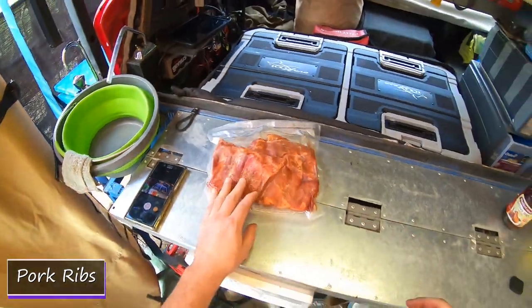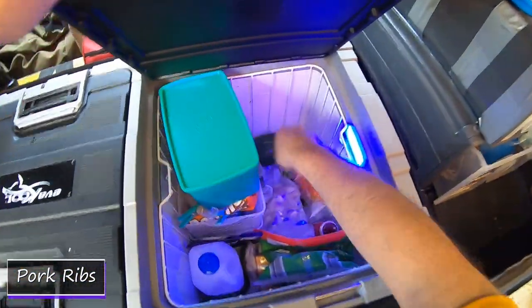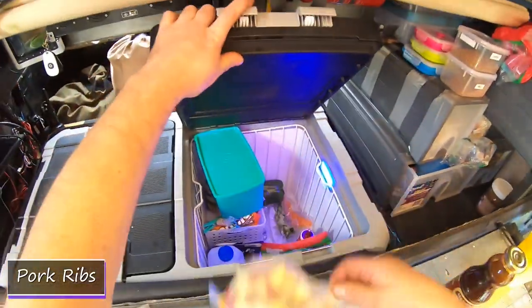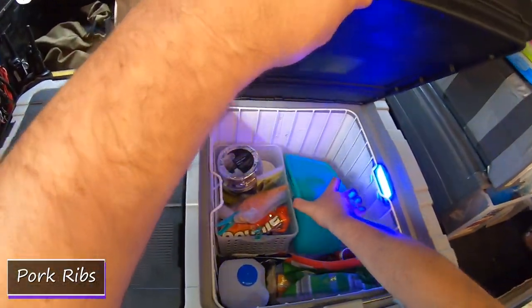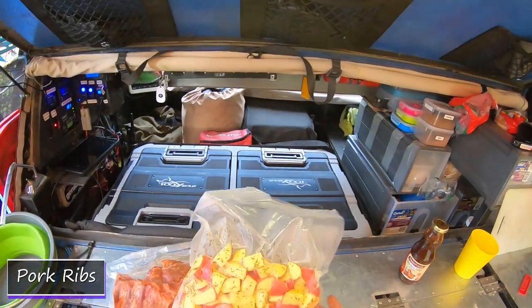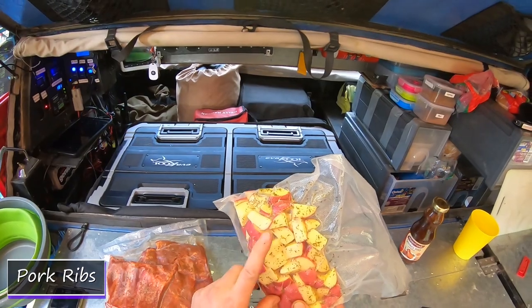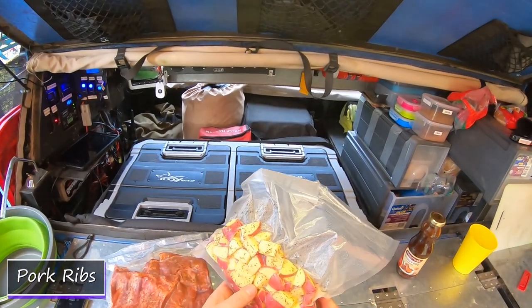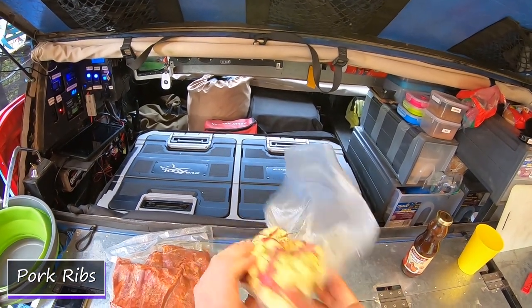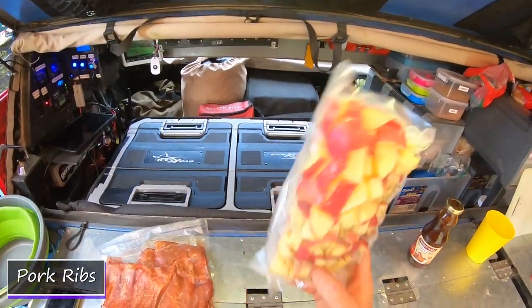So we're doing that in the camp oven. And in my freezer of tricks — for later on mind you, because the ribs are going to take a few hours — there's just some diced potatoes tossed in olive oil, parsley, thyme and a bit of garlic powder. So we'll fry these off, but not until later.